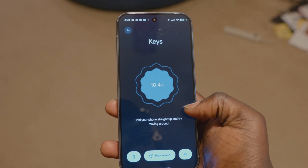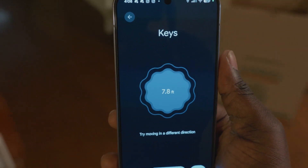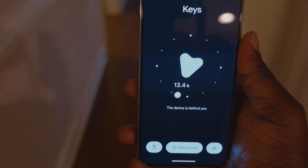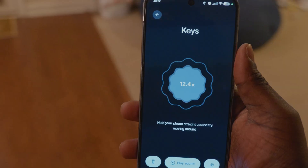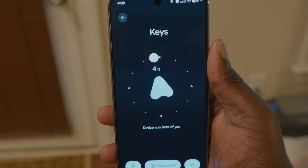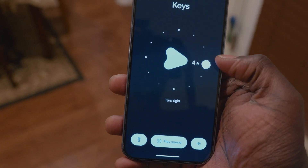We can do another test. This time I have tossed the keys over in that corner. It's giving us the instruction: hold your phone straight up and try moving around. I'm going to walk straight and it should start to give us some guidance. Try moving in a different direction. Connection lost — try moving again. Now it says the device is behind you, still no camera integration at all. Now it's saying device is further away. We rotate, and there it is — 9.4 feet. Device is in front of you. We keep walking straight toward the wall, and now it says it's here.